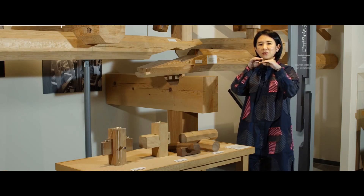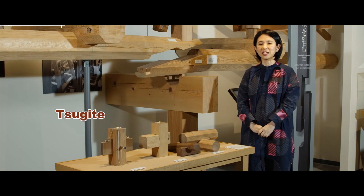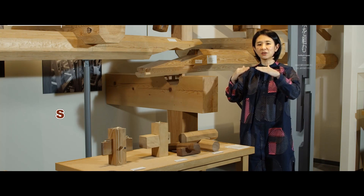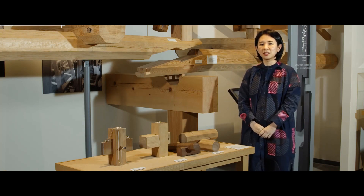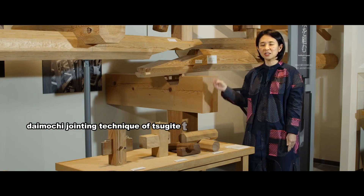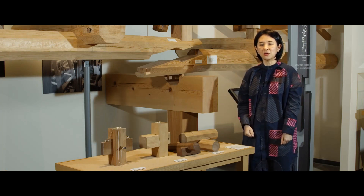Connecting several wood parts that extend in the same direction is called sugite. Connecting joints that are made at right angles are called shikuchi. This is the daimochi jointing technique of the sugite type, which can be touched and moved freely.